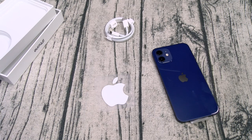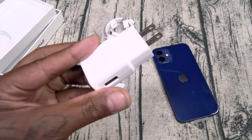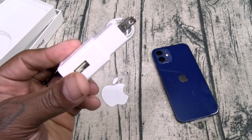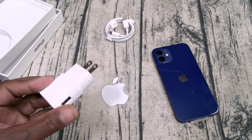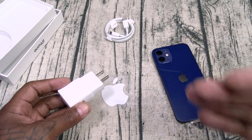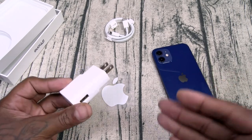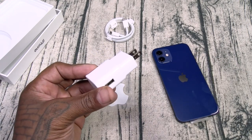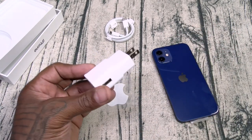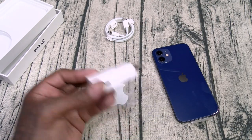I know what some of y'all are going to say — oh, everybody's got chargers in the house. But a lot of people got chargers like the old USB-A type. You need a USB Type-C plug now. Unless you're a hardcore nerd buying new tech all the time, chances are you don't have an extra USB Type-C plug — and if you do, you're probably using it for your laptop. So you want another one, and you just paid $830.